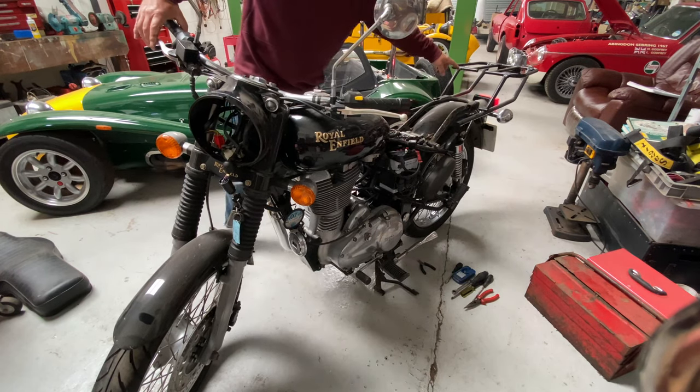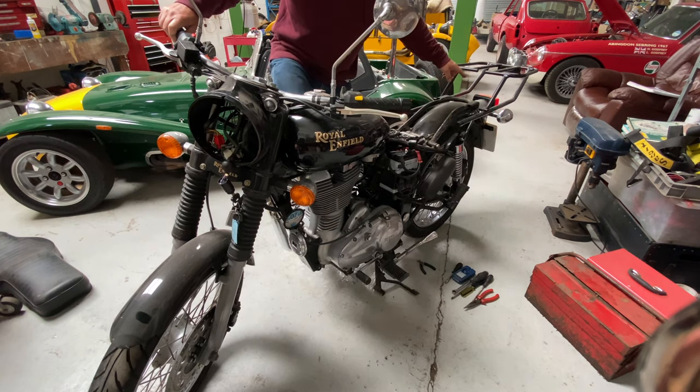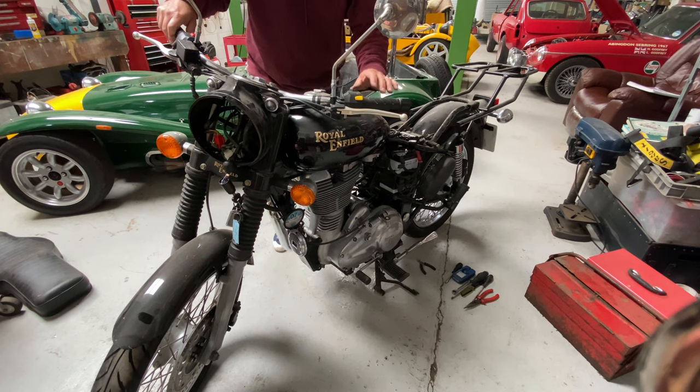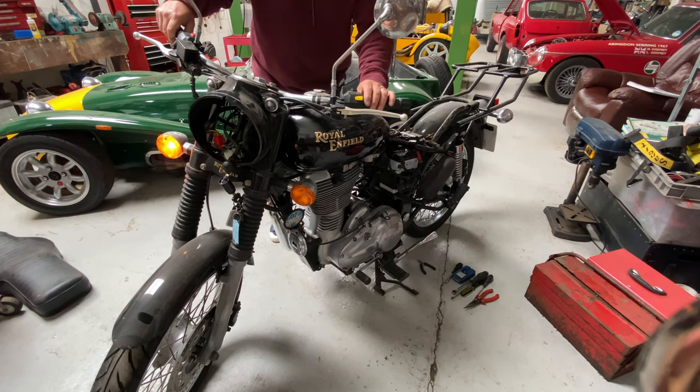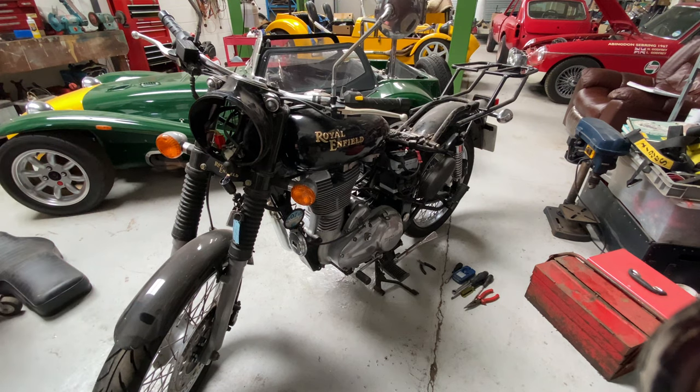Let's check the indicators and brake lights. Front brake — that works. Rear brake — that works. Left-hand indicators work, right-hand indicators work. Horn works. Looking good.